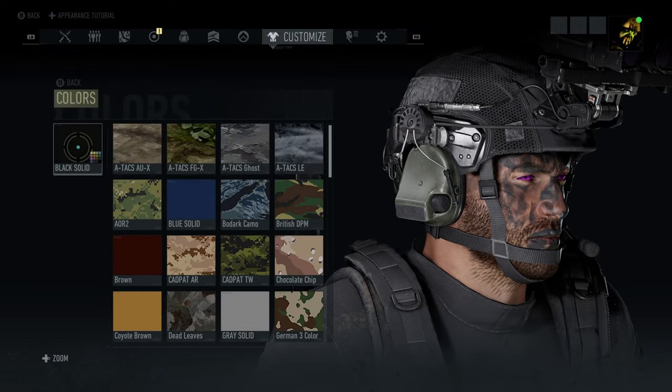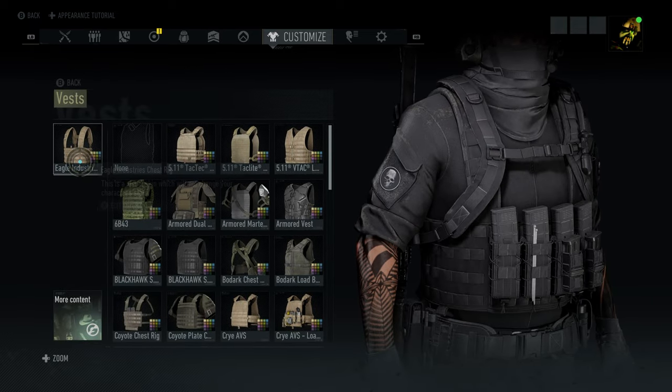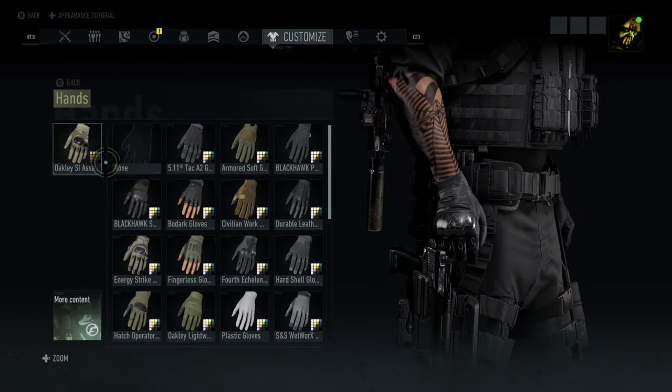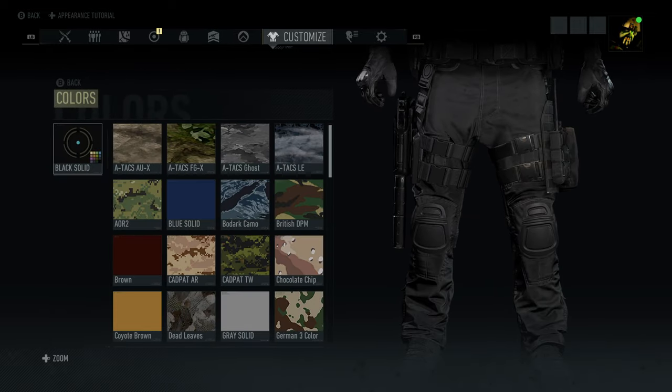For the head protection, the Team Wendy Exfil Carbon covered, set it to black. For the vest, we've got that Eagle Industries, set it to black as well. For the hands, Oakley SI Assault, set those to black. For the pants, Vixit pants, set those to black as well.